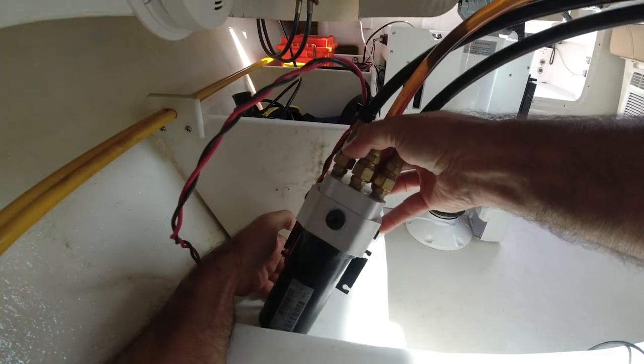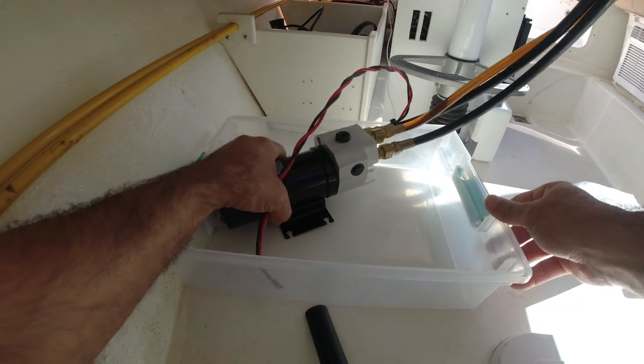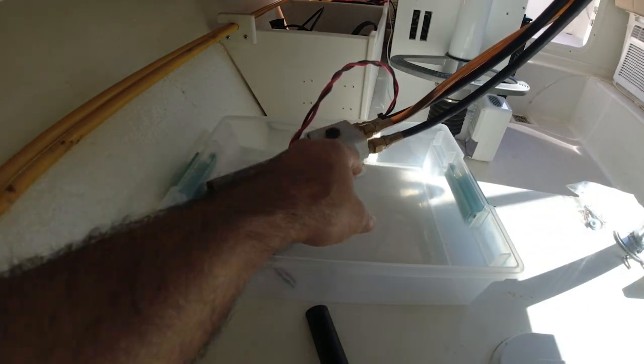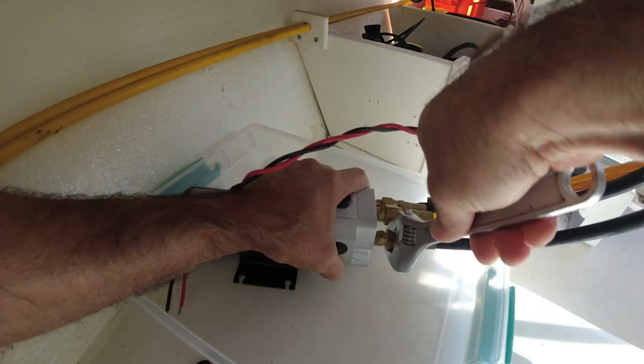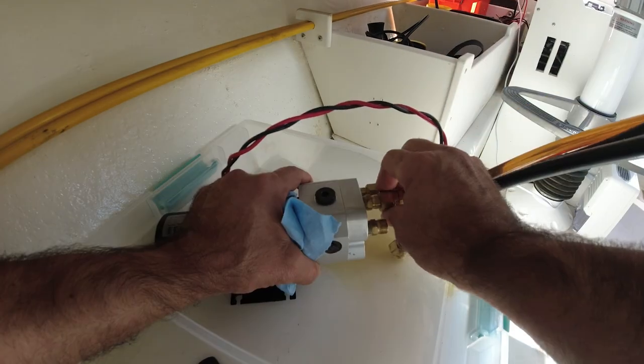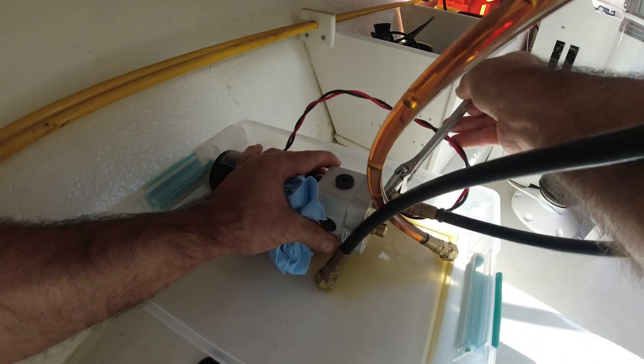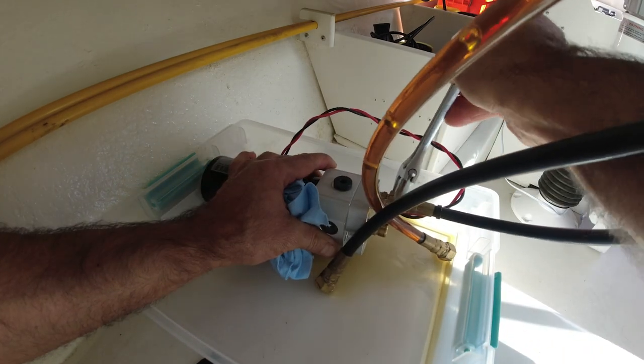All right, there it is. So I don't make a big mess with hydraulic fluid, I'm going to start unbolting these hydraulic lines. The fluid is coming out — it's okay, I'm going to change it anyway and get new fluid in there.